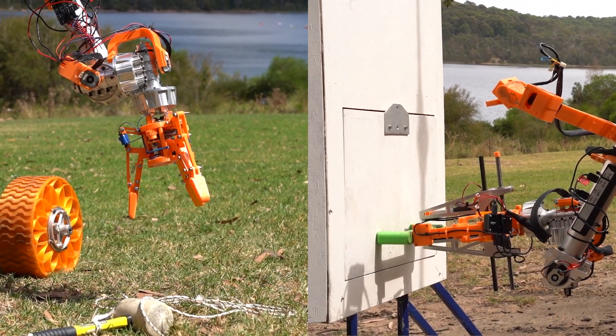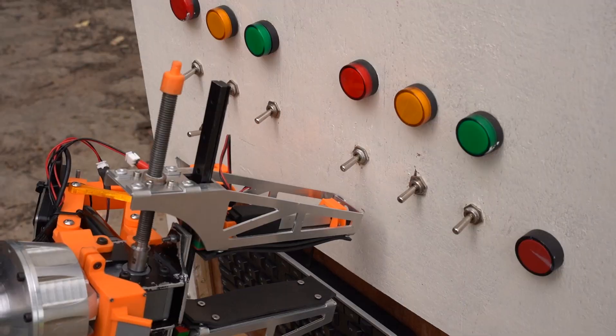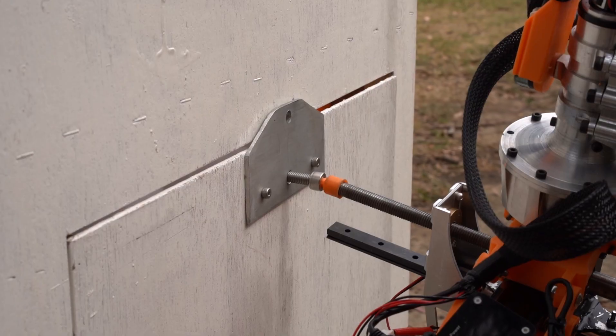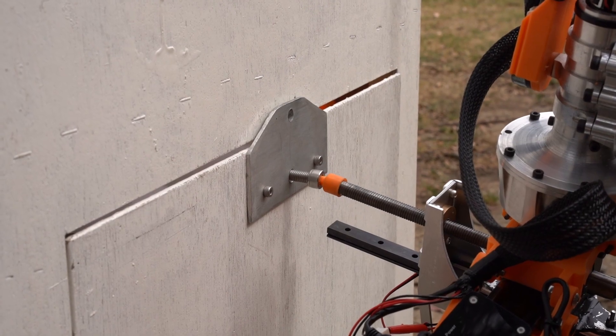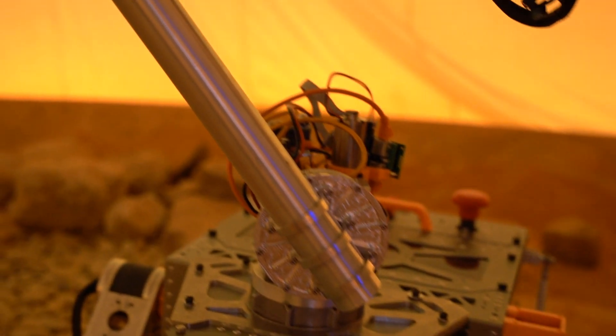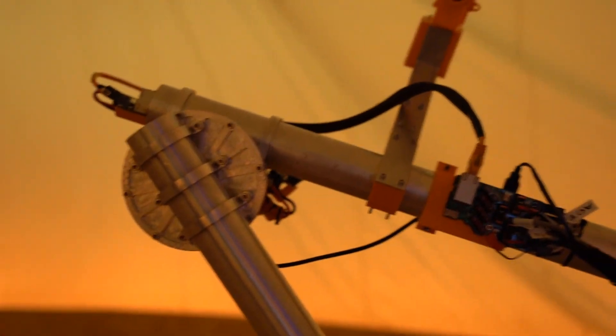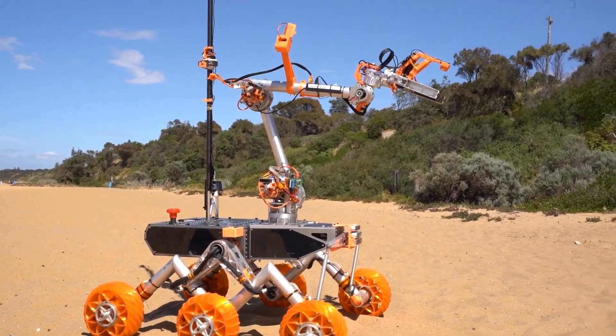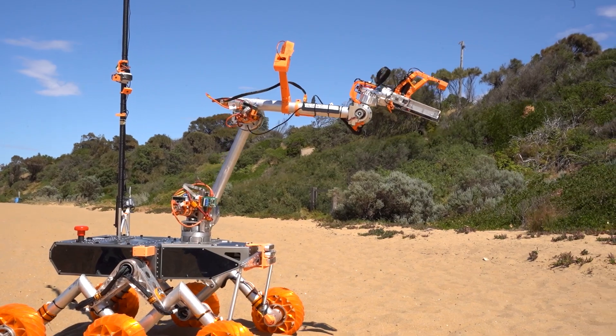The upgraded robotic arm features two detachable end effectors to meet the unique requirements of the equipment servicing and extreme retrieval missions. The two-finger end effector includes a linear actuator to accurately press buttons and a hex key to easily tighten screws. The first three joints of the arm comprise upgraded custom cycloidal gearboxes to improve robustness and reduce backlash, with tubular linkages providing torsional rigidity.